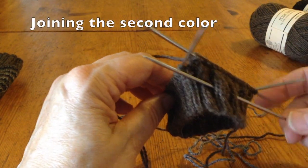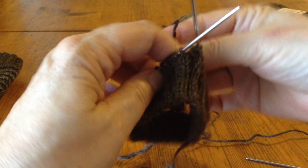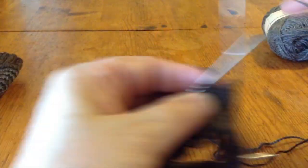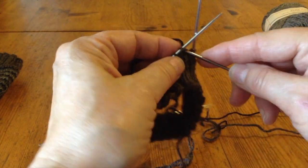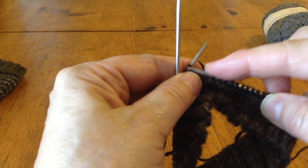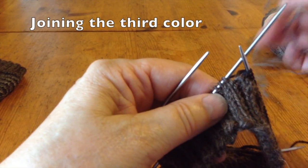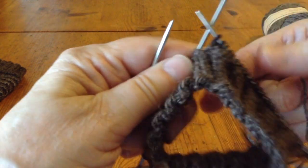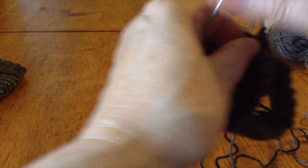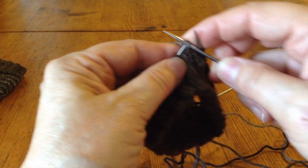Here I have 24 stitches knitted in the first color and now I'm going to join the second color. I just hold the tail behind the work and knit across. Here I'm down to the last few stitches of the second color — 24 — and now I'm going to join the third color. I'm just dropping the last yarn that I used and picking up the new yarn, just holding it behind the work as I knit the next third.